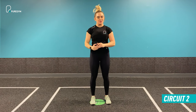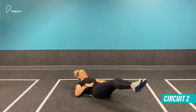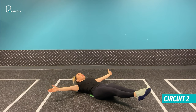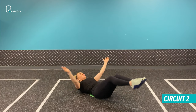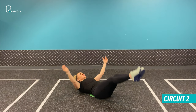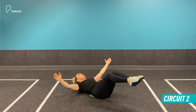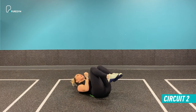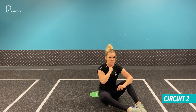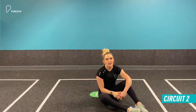Exercise number two in circuit two is a dish pose. We're on the floor again, moving through bodyweight. Get into a dish position and take the hands out to the side. All you're going to do is bring everything in and then everything comes back out, maintaining that slight curve and core contraction throughout. Every time you come out, you're aiming to come really close to the floor to really test those core muscles. Each time you come out, breathe, then come right back in. For 20 seconds, get as many reps as you can, maintaining a good strong position, control, keeping the chin off the chest but core engaged throughout. Take a 10-second rest and move into exercise three.